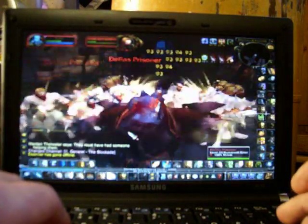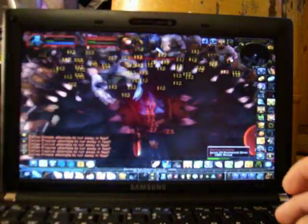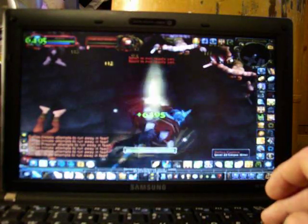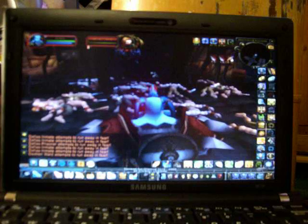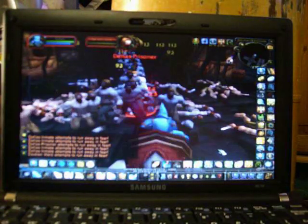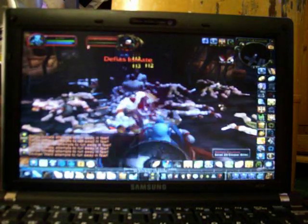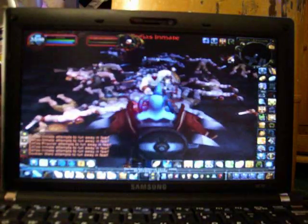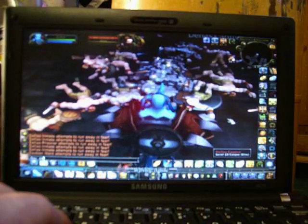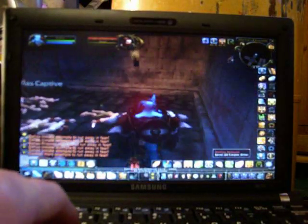And I start getting them up. And it's running at 12 frames per second now. And there we go, not too bad.